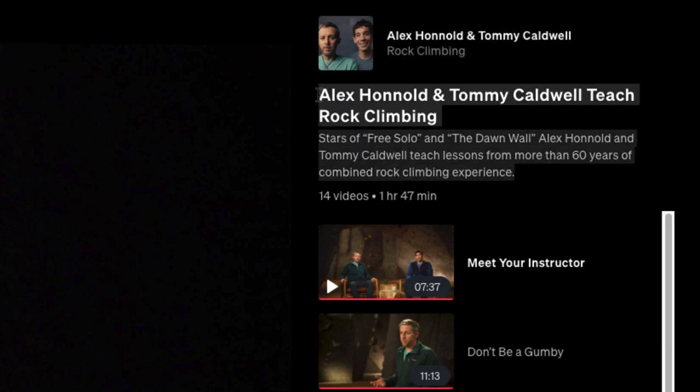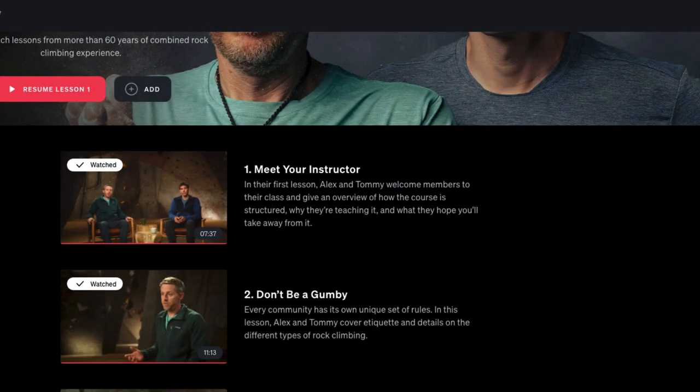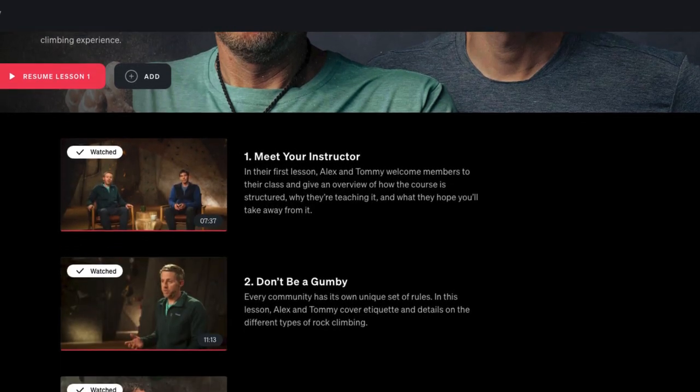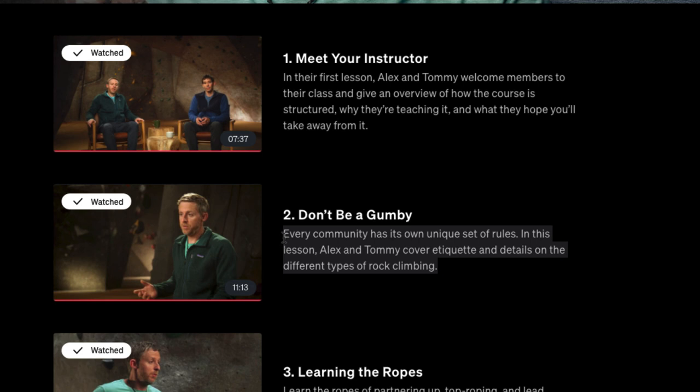Is this class for beginners? I do believe so. There's a lot of information for beginners, and more advanced people will appreciate it as well. All the Masterclasses basically start off with Meet the Instructors — they give you a little history, and that seems to be their format. Then there's community: every community has its own unique set of rules, and in this lesson they go over etiquette. The PDF workbook also has a lot of different terms in it.